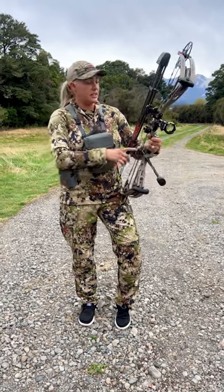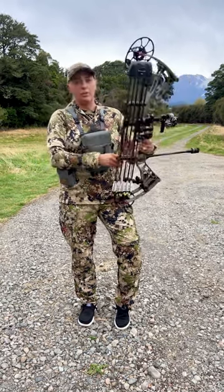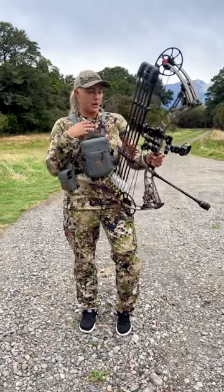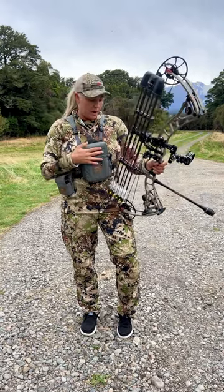The rest I'm using is the AAE Prophecy drop-away rest. It is cable driven — I prefer cable driven because that's what I've used for a long time, and the Prophecy has been awesome.